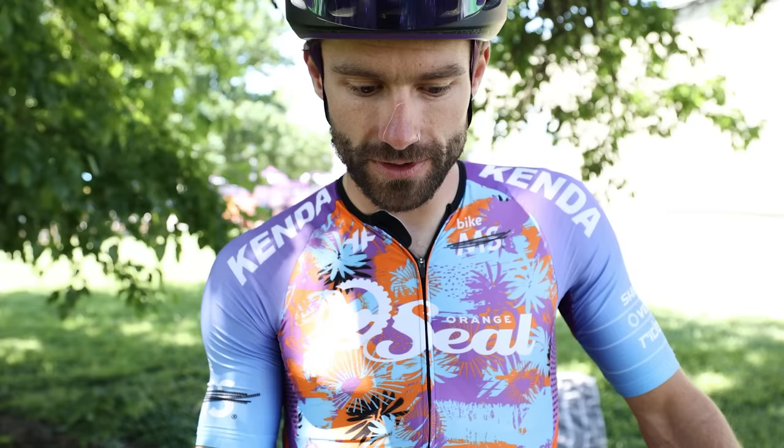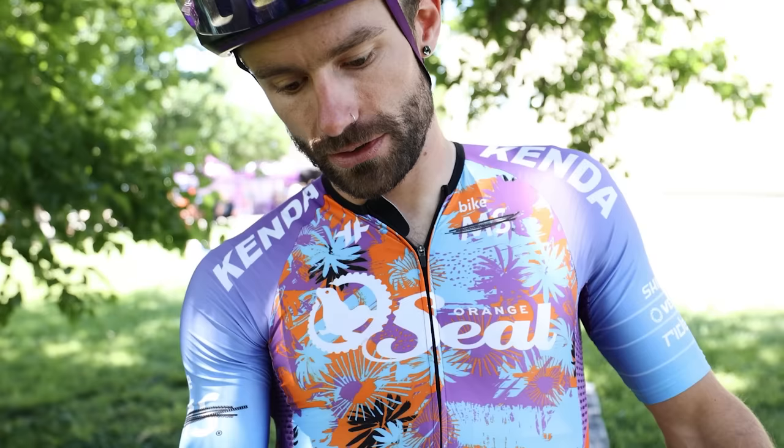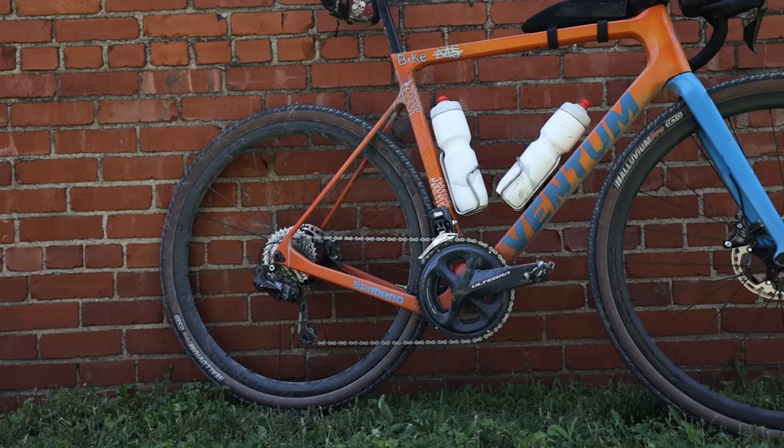For the saddle I'm running the Pro Stealth 142mm with a Krige saddle bag containing a tube and CO2 — that's all that's in there. Up front I've got Shimano XTR pedals and a 4iiii precision power meter.